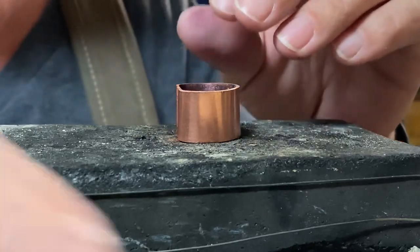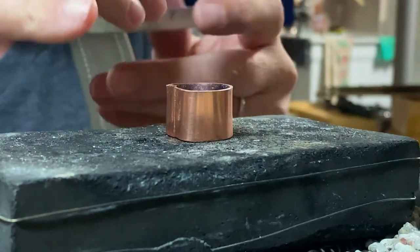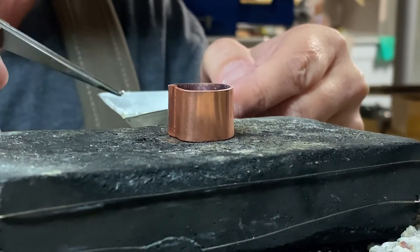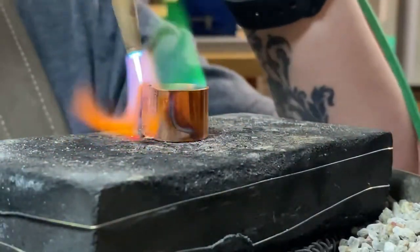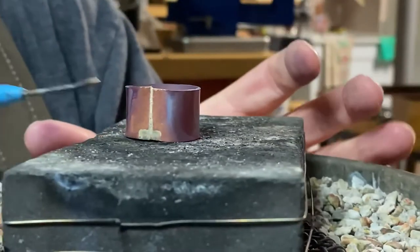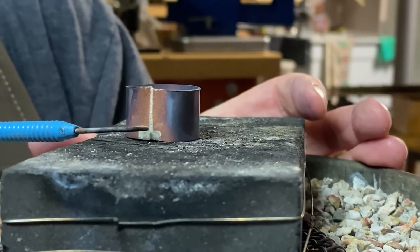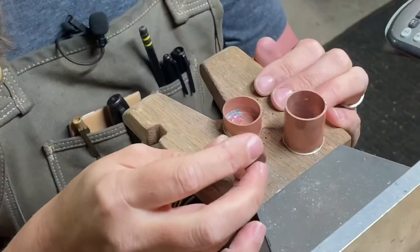I like to place my solder on the underneath of my work so I can pull it through the top and see more easily whether or not the joint has completely closed. You can see a nice clean joint right here, straight up and down. I have a little bit of excess solder, but that's okay because I'm going to be soldering this to the inside of my lid. My inner ring is out of the pickle.